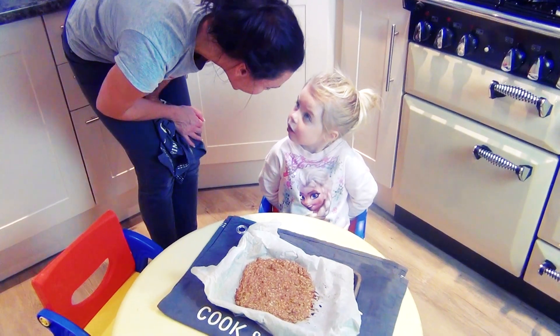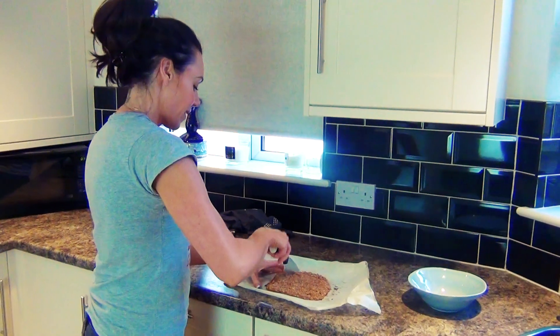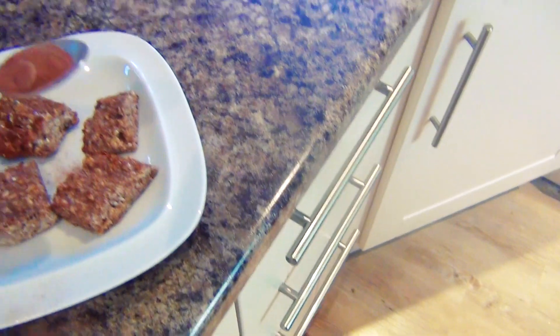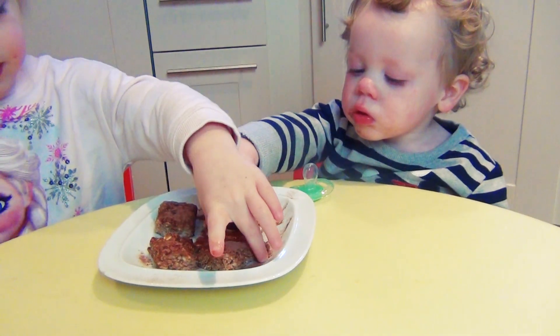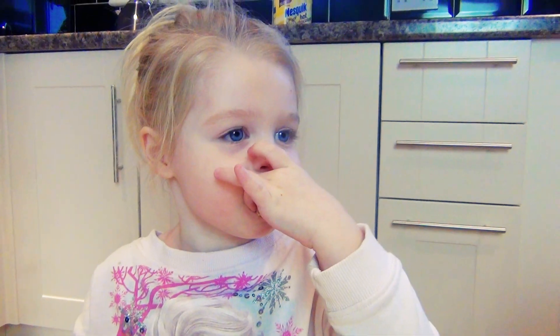And let the kids try it. It's cooled down quite a bit now, so I'm going to cut it up into little squares and then the kids can try them. I'm going to dust them with a little bit of chocolate. Okay guys, you ready? Take a nice big bite and tell me what you think. How is it, baby? Is it yummy in your tummy? Yes.